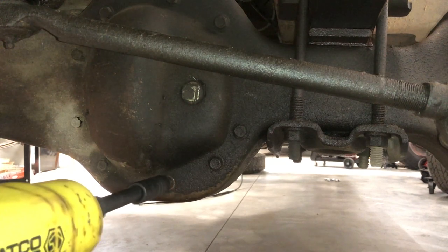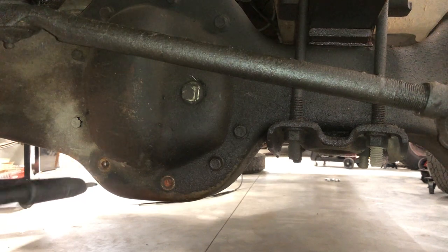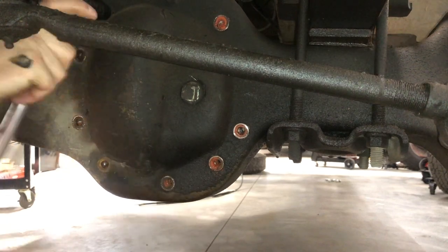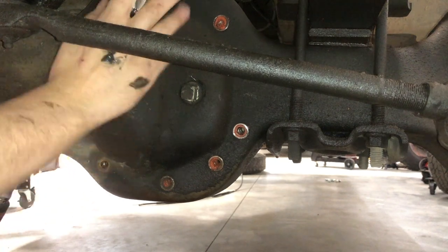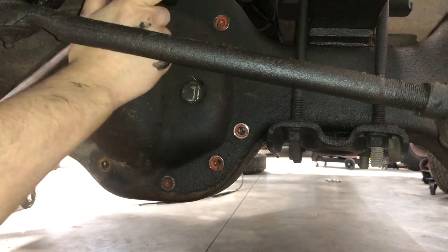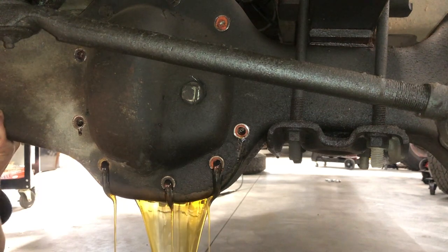For the diff cover bolts, grab a 14mm socket and start taking out all of the diff cover bolts. You're going to want to start at the bottom, leaving the top two just about halfway threaded out so that I can get a pry bar onto the diff cover and break it loose with those two top bolts still in there. That way I can drain all the fluid out of the diff and then get ready to pull it out of the truck.